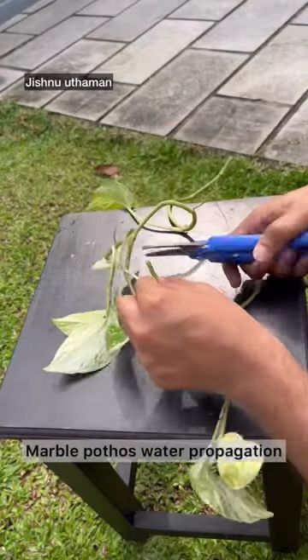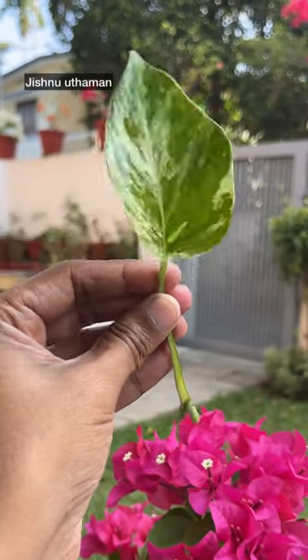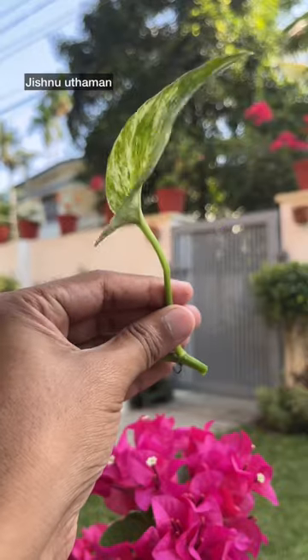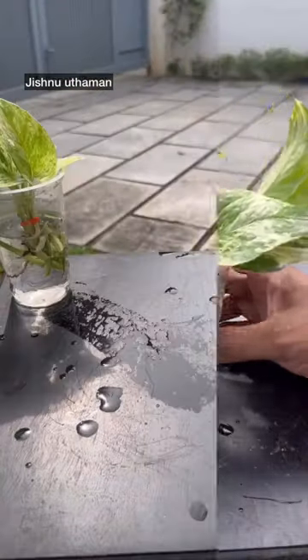I'm going to go to Marble Cue and now I'm going to go to Propagate M. I'm going to use a node and a leaf. I'm going to attach the node and it's a leaf. I'm going to use a rubber band to tie it together.